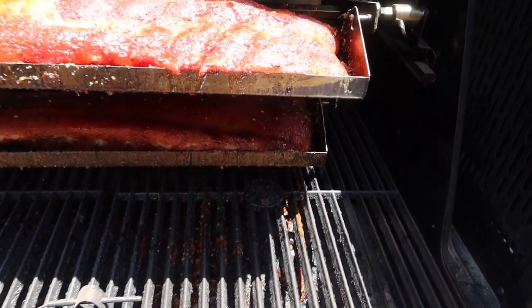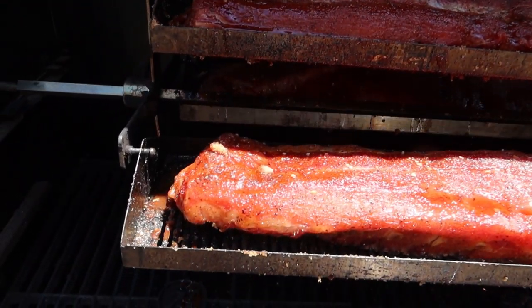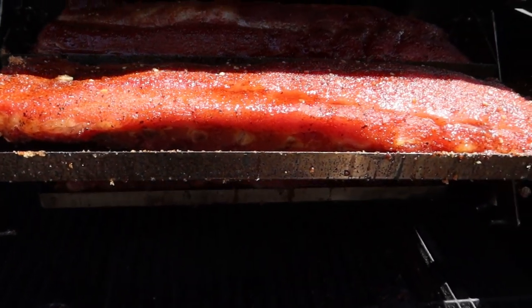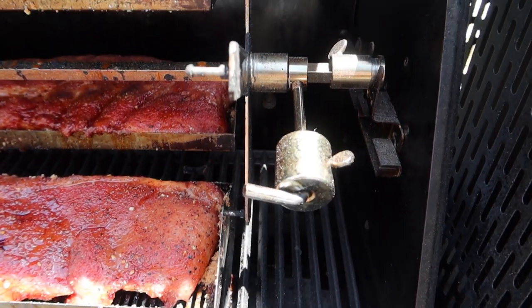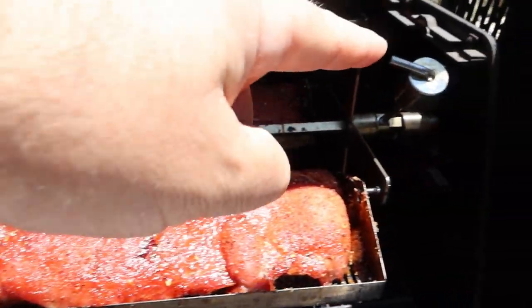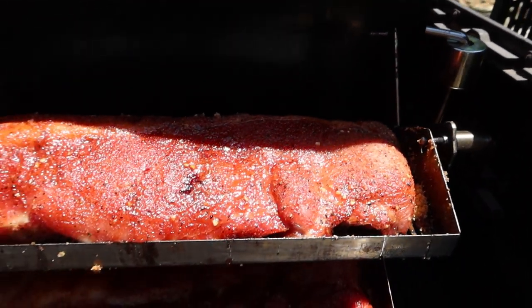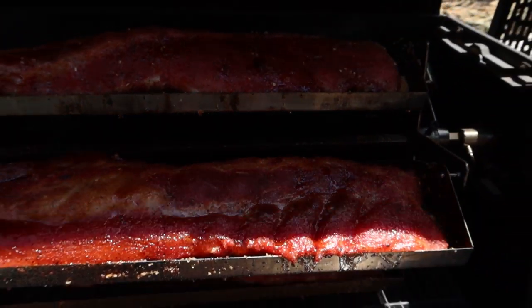Oh my goodness, look at that. Now there's another tray, and right now we're running a counterbalance for it. That's how you use a counterbalance, folks. Get it in there — it acts like there's plenty of weight there, and you see it just turns perfectly fine.